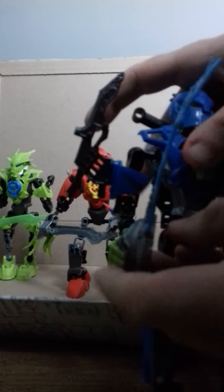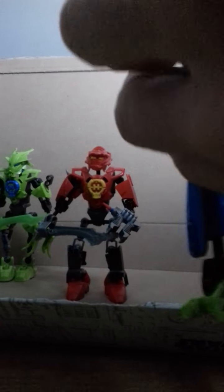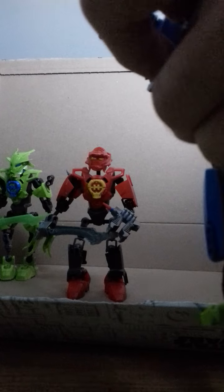Surge's lightning sword that we saw in Breakout — but it can also be used as a blaster from his 1.0, from the original toy line. And it's a mix of 1.0, 2.0, and Brain Attack Surge.